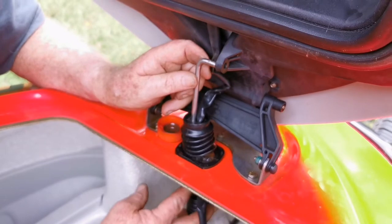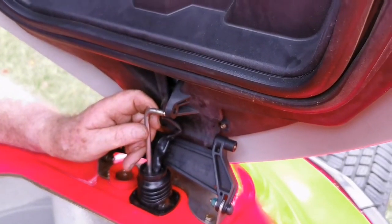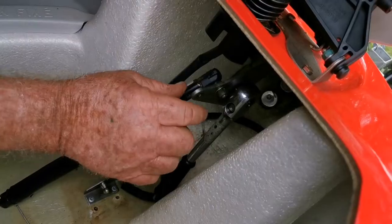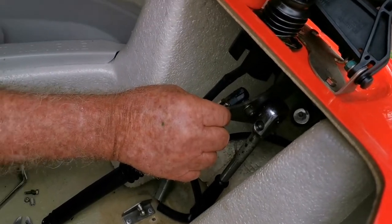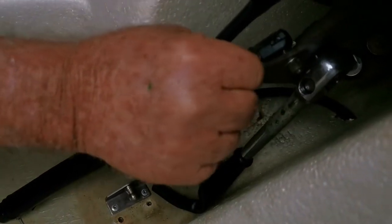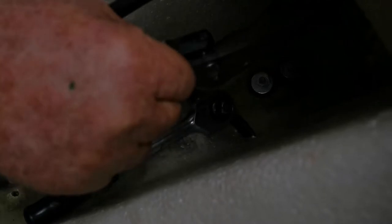Now I'll have to reattach the little bolt that I removed earlier from the bottom. One other thing I found on a Sea-Doo forum from America was the play in that bracket — there's a 10mm bolt up the back here, very hard to see.